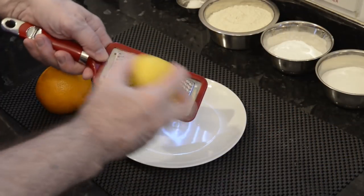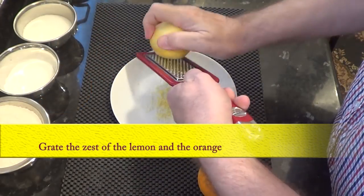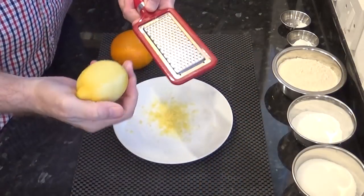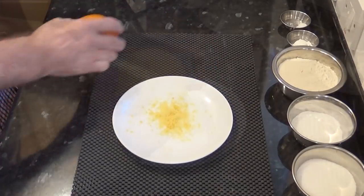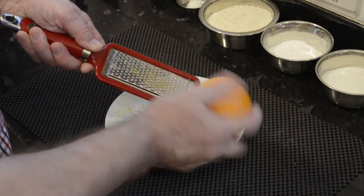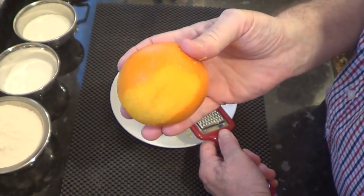I'll start the recipe by zesting the lemon and the orange. Use a fine grater for this, like the one I'm using. When zesting the fruit, try to go in straight lines from top to bottom — that way you don't waste any and it's quicker. Make sure you don't go into the white pith of the fruit, especially the orange, as it's very bitter and that bitterness would transfer into the cake.